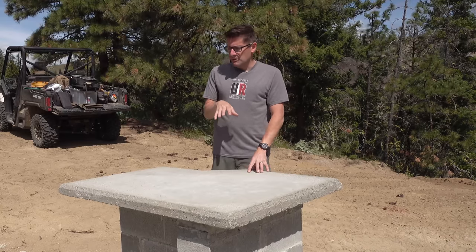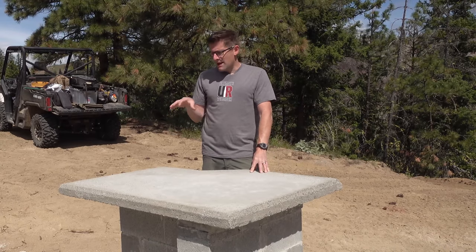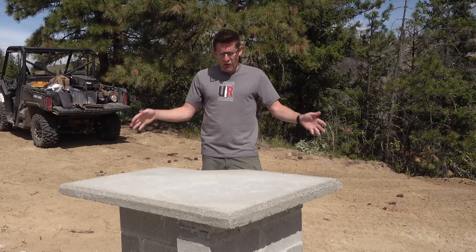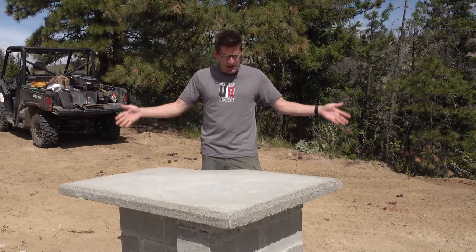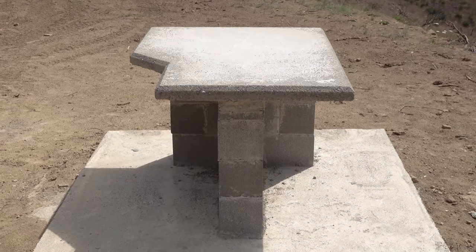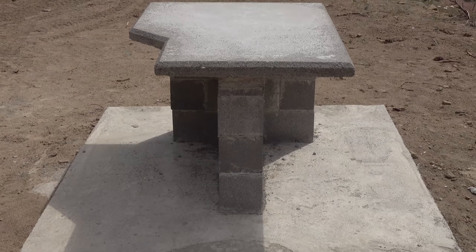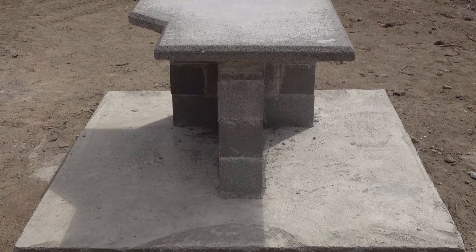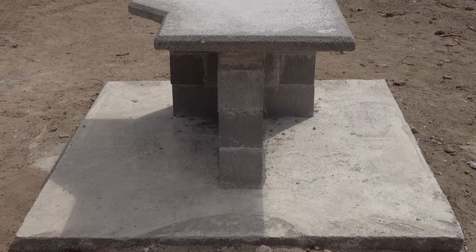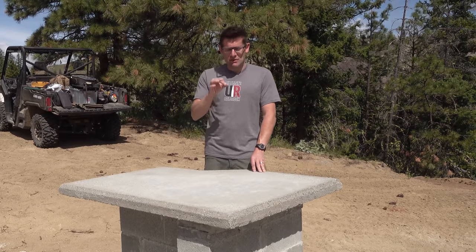So what I want to do is walk through what I researched for this bench and how I came up with this design. This whole bench is pretty much a prototype. It's a six foot by six foot pad with a concrete bench. I've got cinder blocks as the support for the bench top. It's very solid, very heavy, and it works really well. But there are some things I would do differently if I were to do it again.